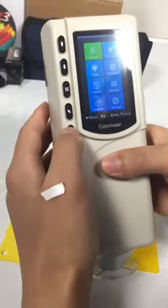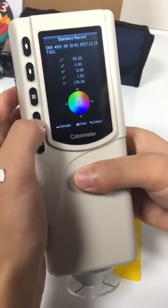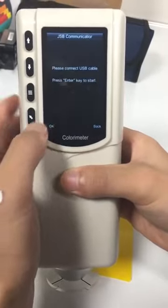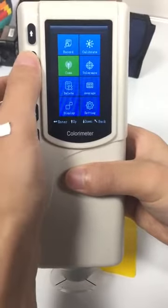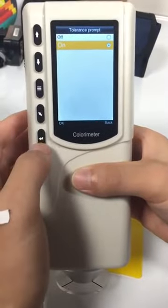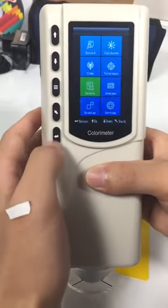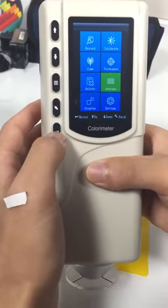Let's check the menu interface. Records — you can check the standards. Calibrate — for calibration. Com — for connecting with a computer. Tolerance — you can turn the tolerance prompt here. Delete — for deleting records. Average — for setting the average measurement.